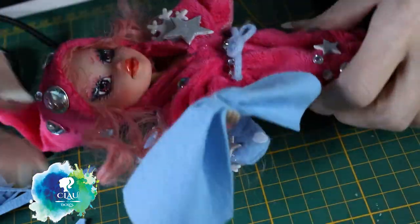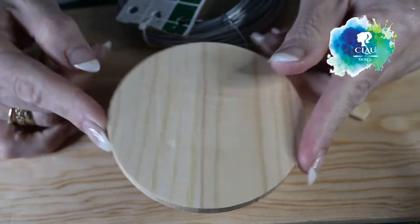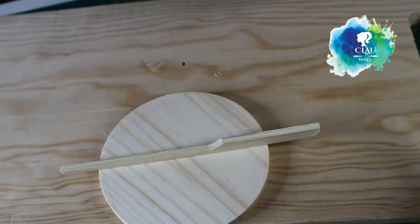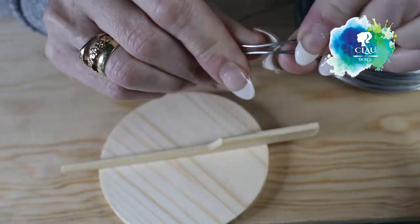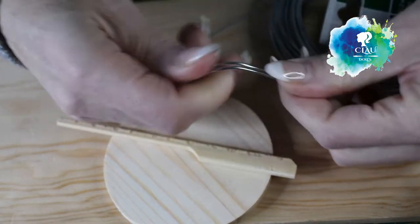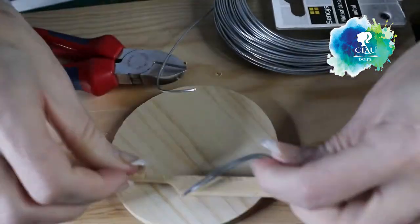Looking at her, I just want to dream too! For the base I'm gonna use this piece of wood barbecue stick and my iron wire at 1.2 millimeters. It's really difficult to find a support for customized dolls, at least for me, so I decided to make my own support - and I can also decorate it.